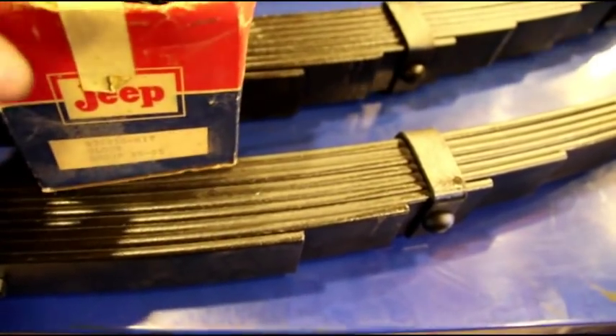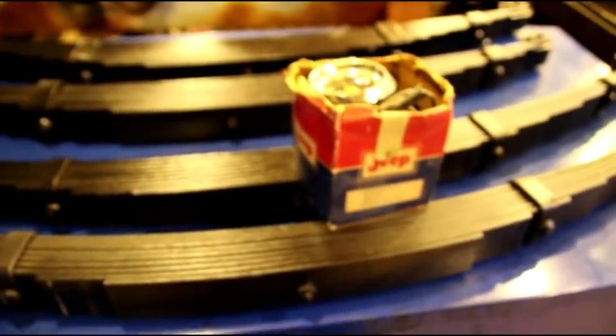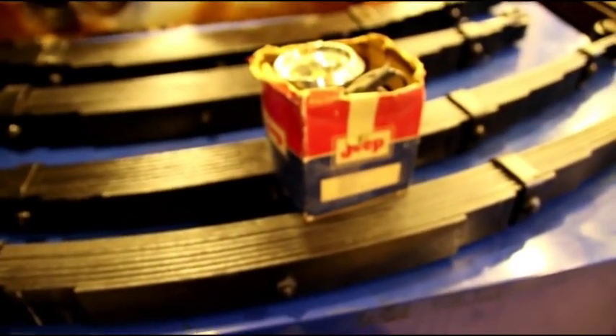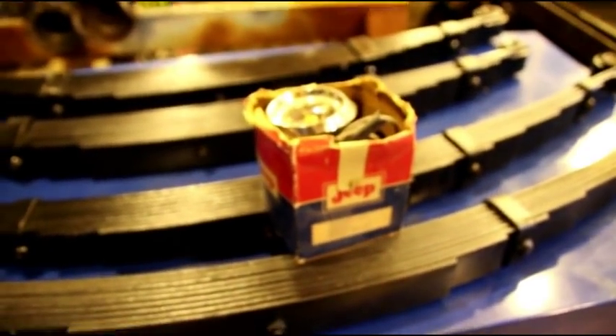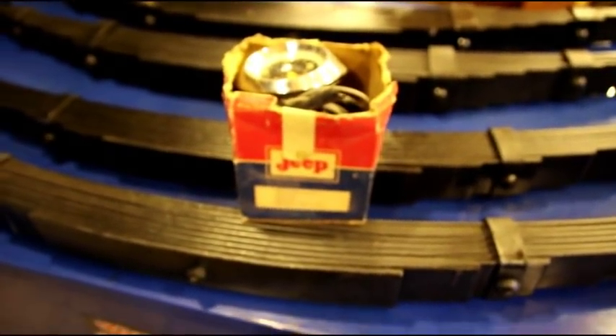It's a really nice looking clock — would make a real nice touch on somebody's Wagoneer. Look up that part number for Wagoneer or Super Wagoneer. It'd be a real nice addition if you're missing your clock. The box is a little beat up but everything is there.